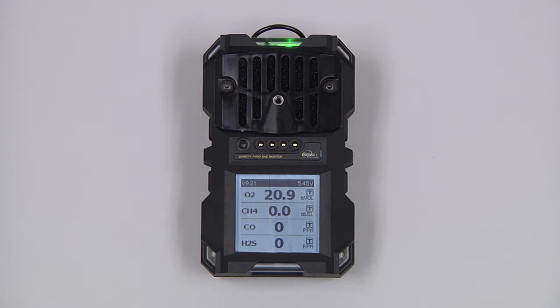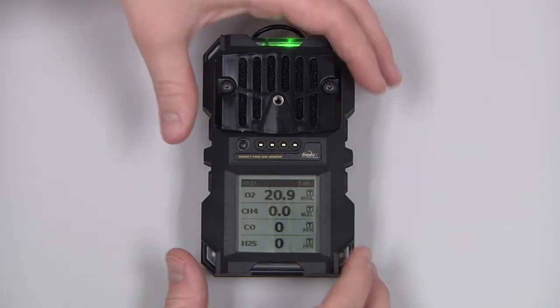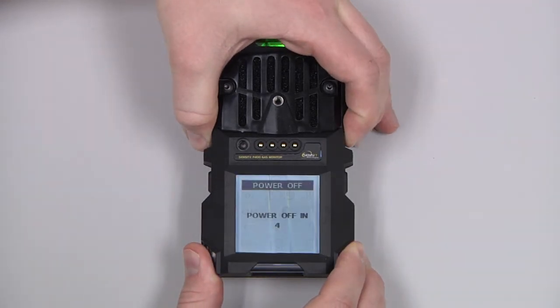To power off the instrument, allow the sensors to clear out in a clean air environment, and then press and hold the top two buttons until the instrument powers off.